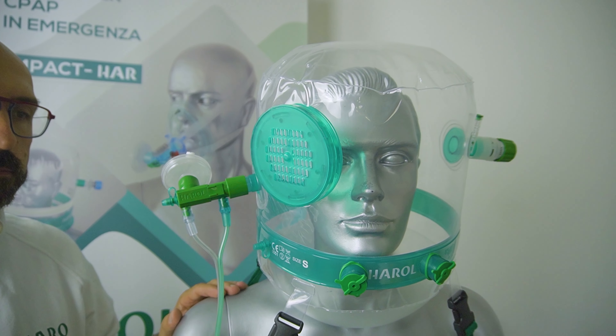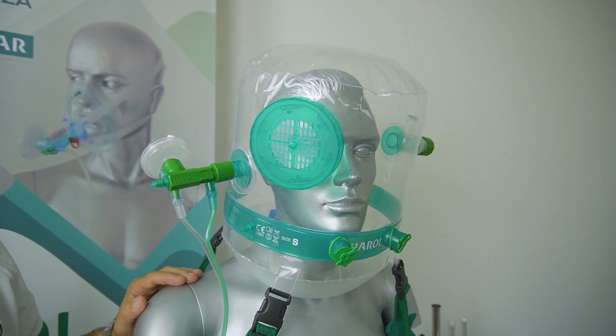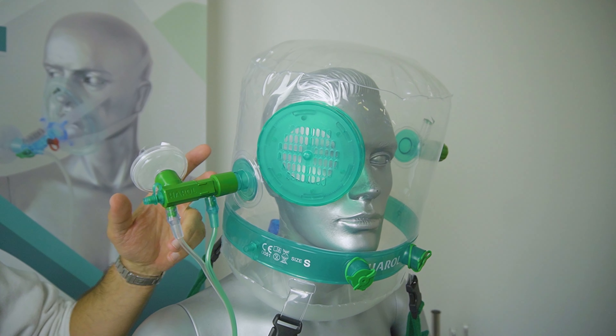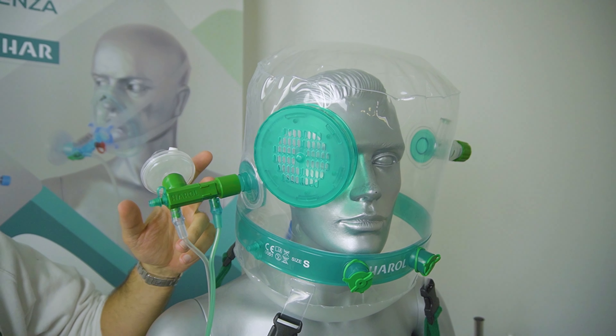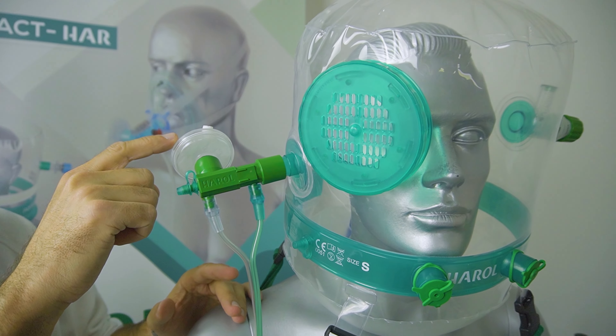In this video we present the Compact R Helmet with integrated Venturi device with a double oxygen line. We see the Venturi device connected to the input connector, complete with filter.